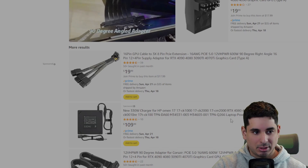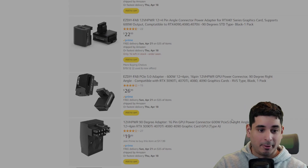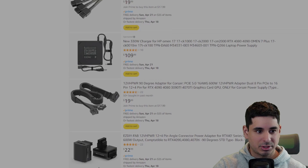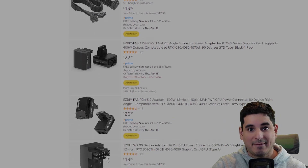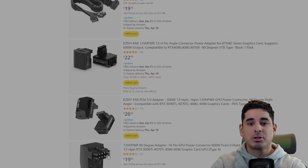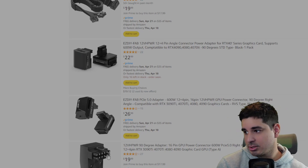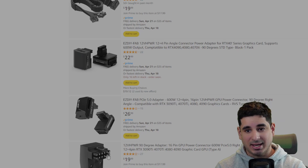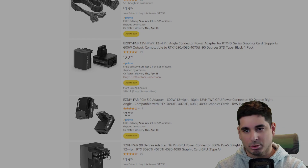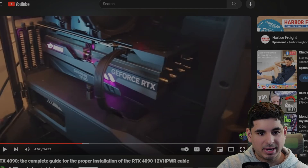Whenever you use an adapter in any kind of electrical component, the more adapters you use, the higher the percentage chance of it failing. If you don't use any adapters like the ones pictured here, you have a lower chance of your cables failing, your GPU failing, or having any points of failure. The less points of failure, the lower the chance you're going to have an issue. If you can't fit it in your case or it doesn't look as cool, that sucks, but do what you want at your own risk — if you're watching this video, you don't want your 4090 to melt or catch on fire.